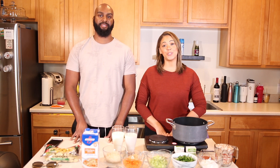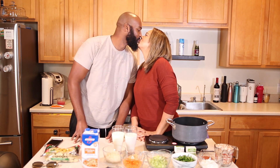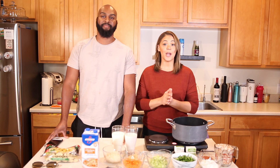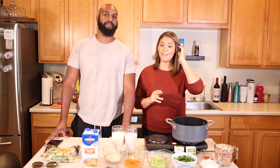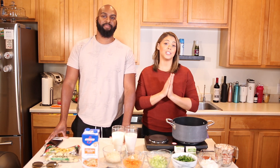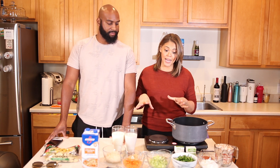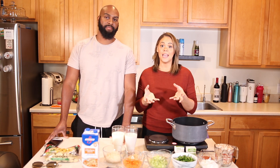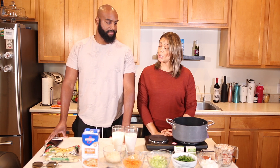Welcome to our Love Kitchen, where we make love every Tuesday! In today's video we are making cream of chicken and gnocchi soup. If you've ever had Olive Garden's cream of chicken and gnocchi, you know how good it is, but I found a way to make it a lot healthier and a little more hearty. I'm really excited to share this recipe with you guys.